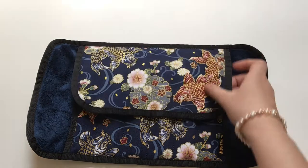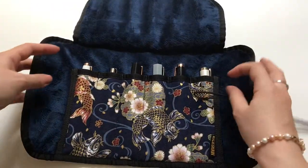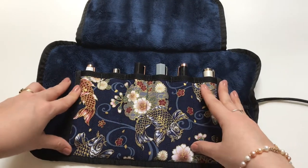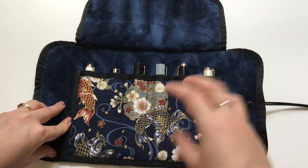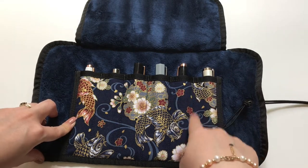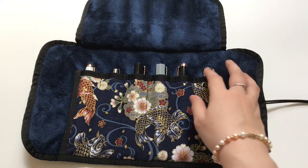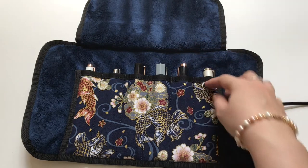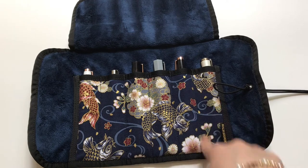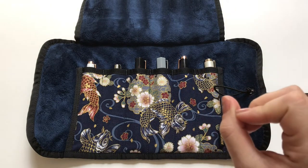One thing I really like is this plush material — it's super soft, so I knew my pens wouldn't get scratched. Another feature that made me go with Rickshaw is that every slot is individual, so the pens do not touch each other. Having the plush material plus the slots sewn all the way to the bottom individually gives you that extra protection, which I find very nice.